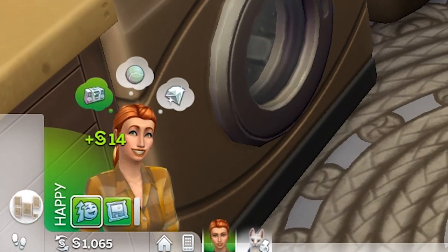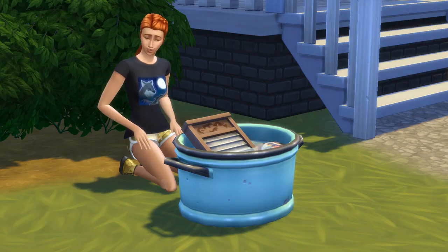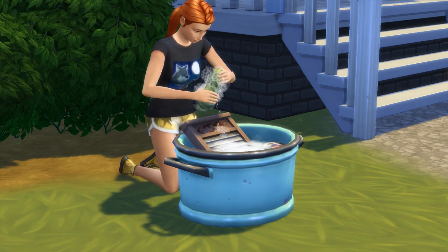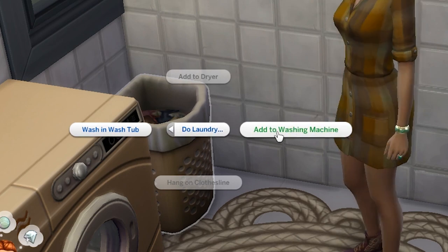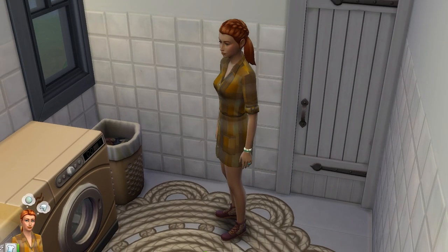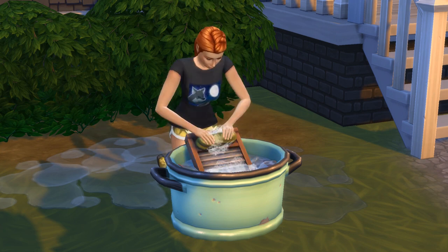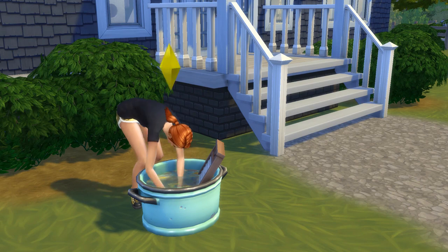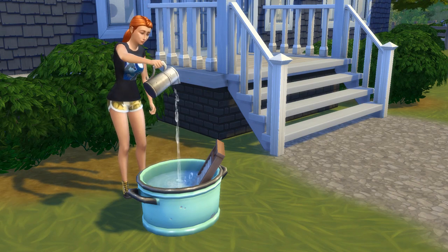When it comes to washing, there are two options: a washing machine or a wash tub. The wash tub gives off level peasant life vibes, but both clean your clothes. Simply click on the hamper while it has dirty clothes in it and you'll be able to choose where to wash them. Note that while the washing machine is rather autonomous, the wash tub can leave your sim a bit uncomfortable because of the extra manual labour involved, and the water will also need to be changed after each use. On the bright side, your sim will train the fitness skill while using the wash tub.